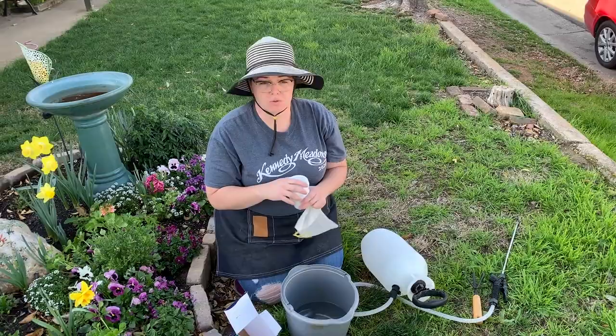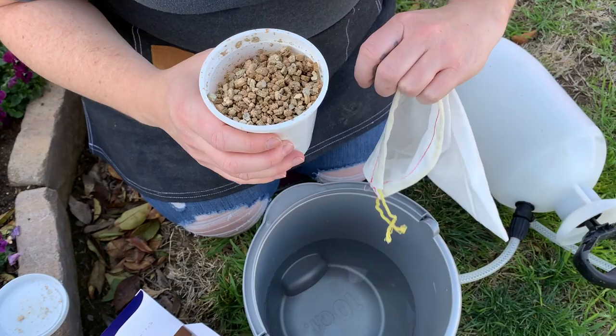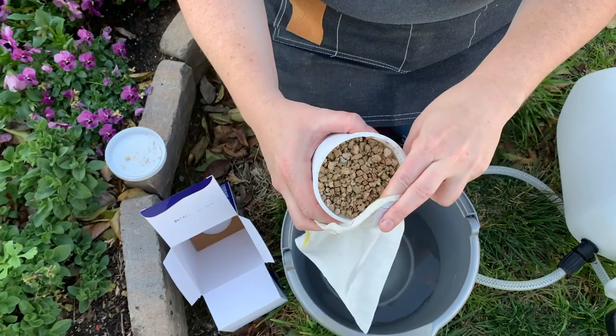So if you look inside, this is what it looks like. It's just a bunch of vermiculite. And all I do is pour this into the bag.